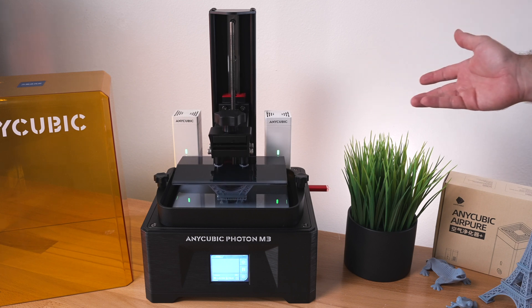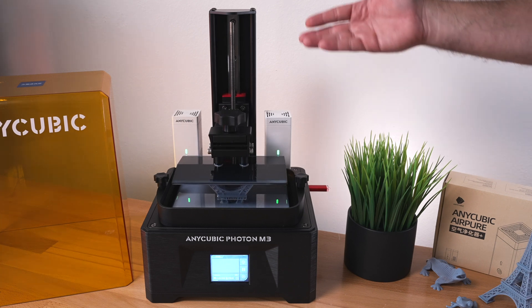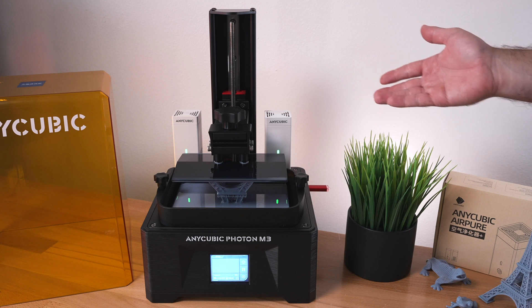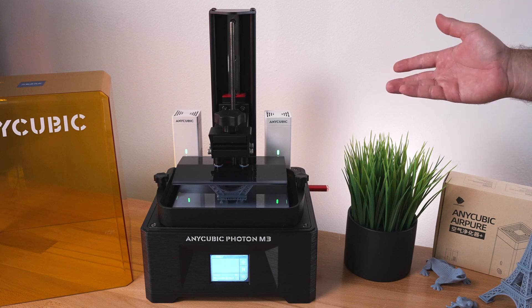It does seem to work, actually, and quite well. Going from 100 — the smell we had earlier without these — to what it is now, I'd say it cuts about 80% of the odor. That's quite significant. It's not going to completely eliminate it, as we talked about earlier, but it does make it a lot more tolerable.